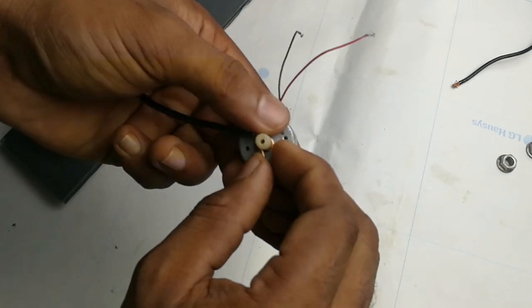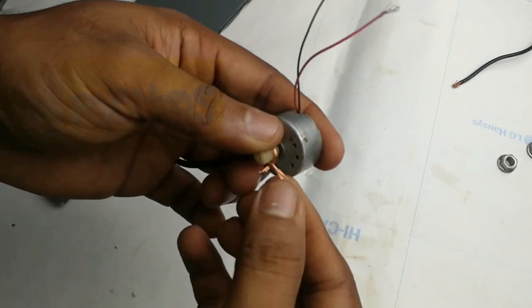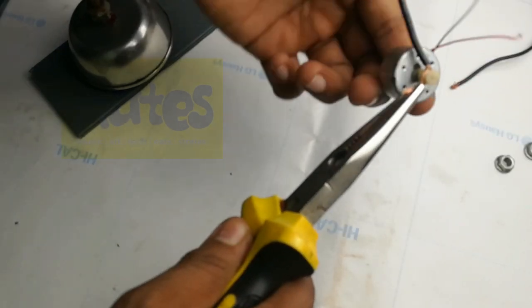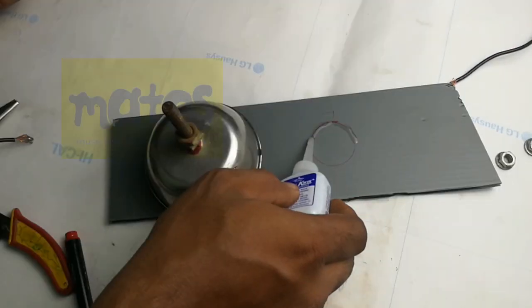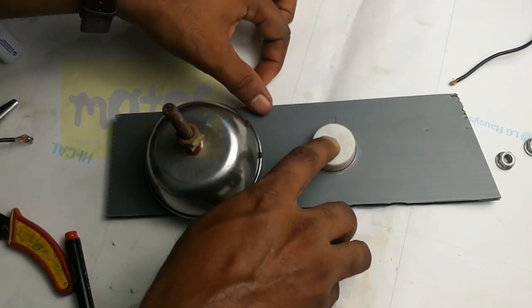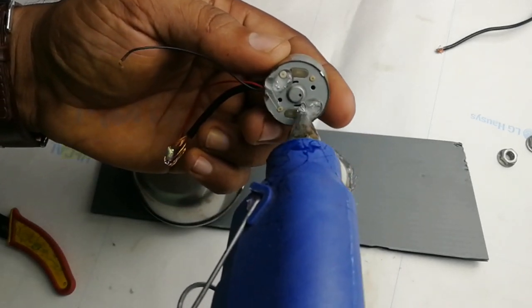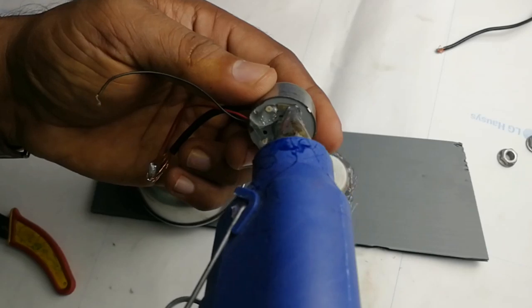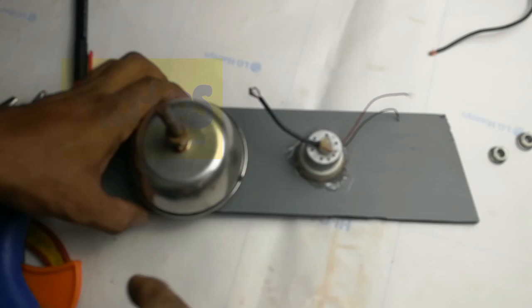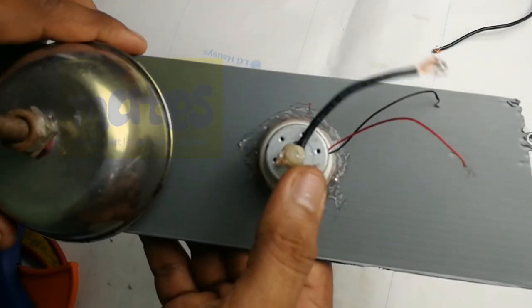Now we are going to have a motor. We are going to have a small wire. The wire is 4.5 cm. The wire is a bit of insulation. I'm going to split it into two. The wire is connected to a motor and a cap. There are two cables in the motor, red and black.